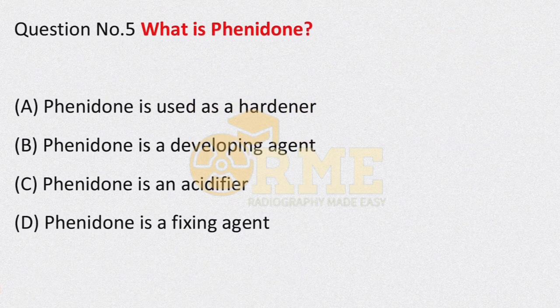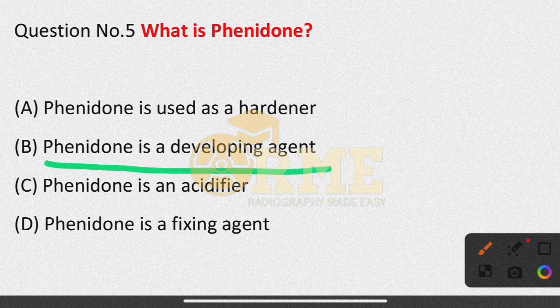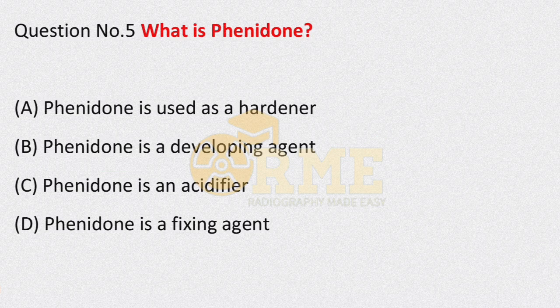Question number 5: what is Phenidone? Options are: Phenidone is used as a hardener; Phenidone is a developing agent; Phenidone is an acidifier; Phenidone is a fixing agent. If you have learned darkroom processing, Phenidone is a developing agent. The right answer is option B — Phenidone is a developing agent.